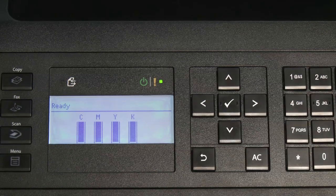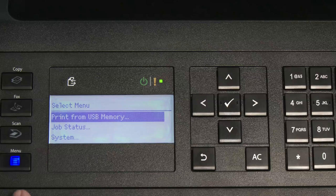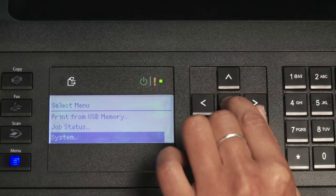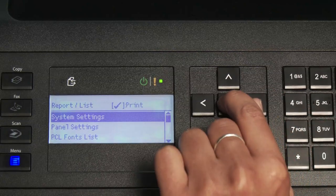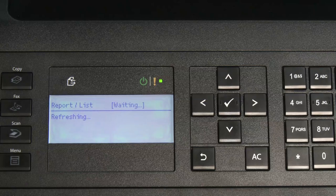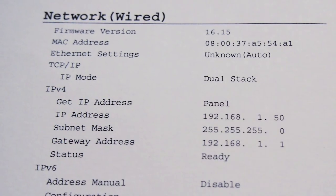To check the IP address, we can go back into the menu, but we can also print a report. We'll go to Menu, then System, then Report List, then System Settings, and it will print that report for us. We can see that the IP address has been set under the network configuration.